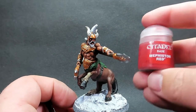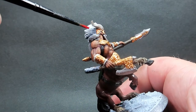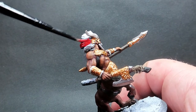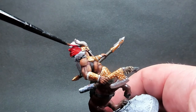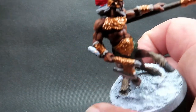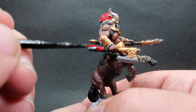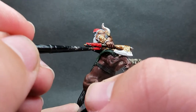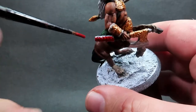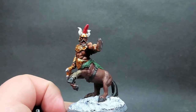Then once we have that picked out I'm going to come in with a nice big bold color - Mephiston red - for the crest and show-off piece of his helmet, really getting that nice color in there. As you can see it immediately sticks out on the miniature. I'm also using it for the handle of his axe as well just to give a little more color there. You can see that has immediately brightened the whole miniature way up and added a really eye-catching visual element to our paint job.